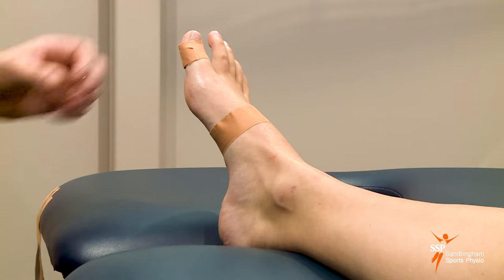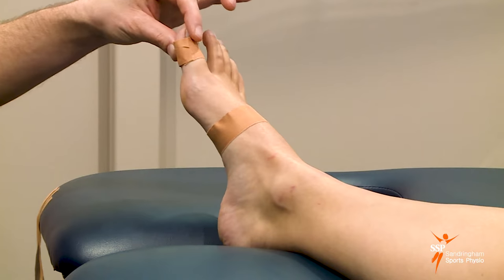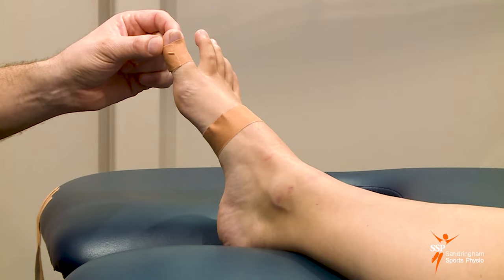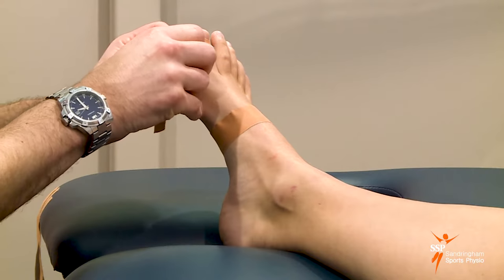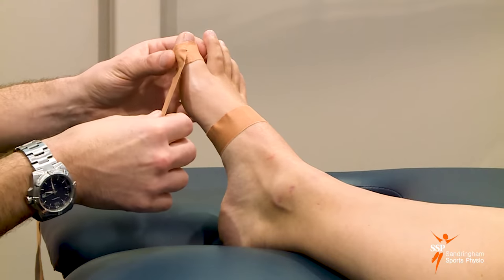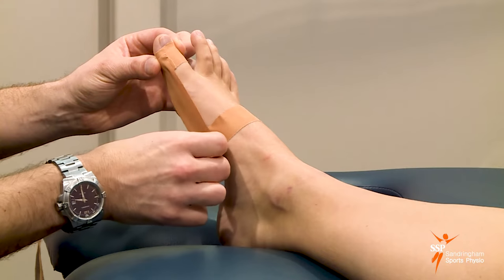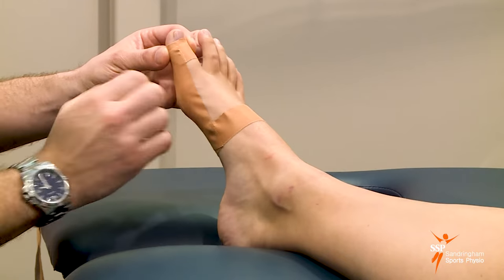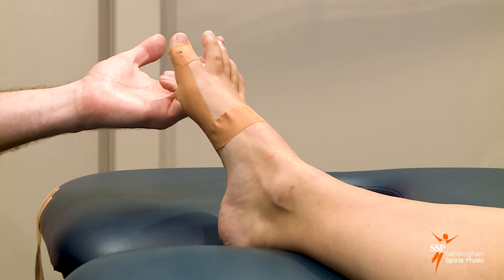The second part involves strips of tape to pull the big toe from that position outwards, straightening the alignment of the big toe and creating a gap between the first and the second toe. We place this tape on the top anchor, pull the toe outwards to correct it, make the gap, then pull down and attach it to the second anchor. Flatten it out and already you can see a gap starting to form between the first and second toe.